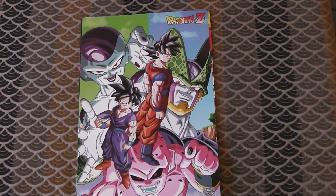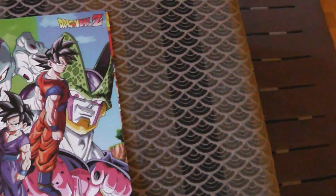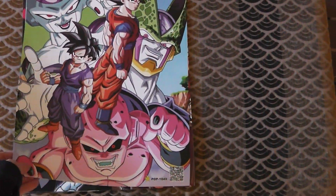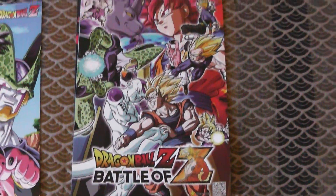I'm going to show you the kinds of things that come in this poster pack. So we've got this one — this one's cool. This is the one that I wanted. This is the one I bought this for.